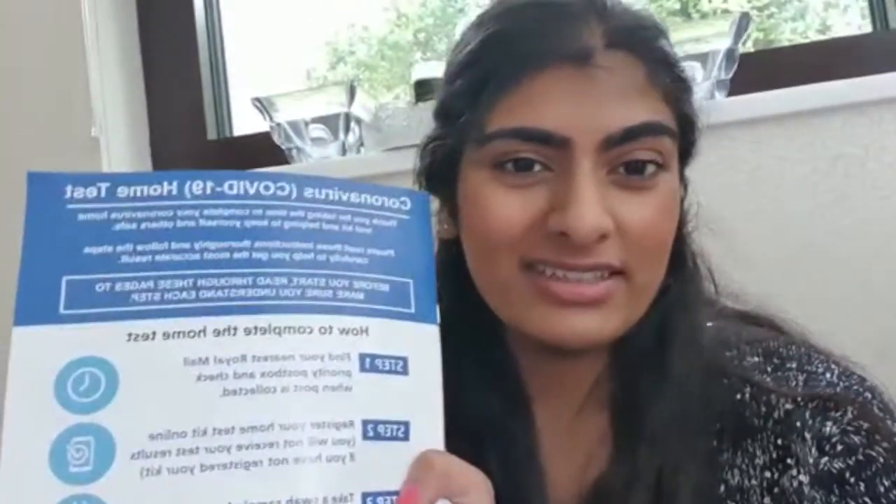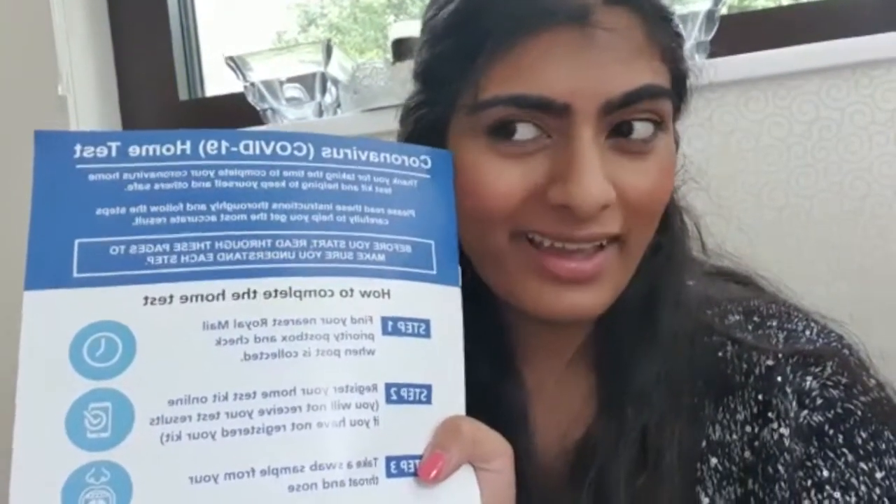Hello everybody! Today I'm going to walk you through the coronavirus home test kit. I haven't got any symptoms of COVID-19 but I thought I would try it out because my mum has to do it — she's a dentist so she has to do it every three weeks. So that's why I thought for the first time I would try it with her. This is our first ever go at it.